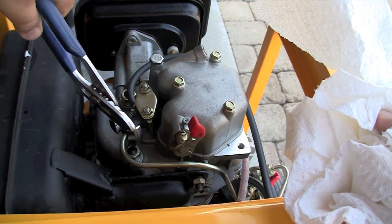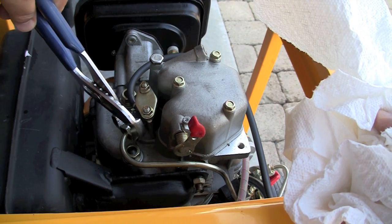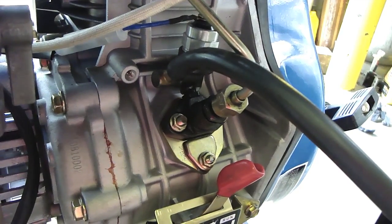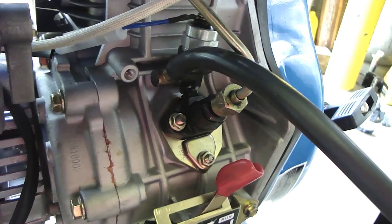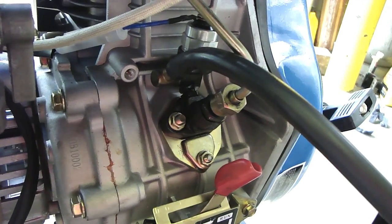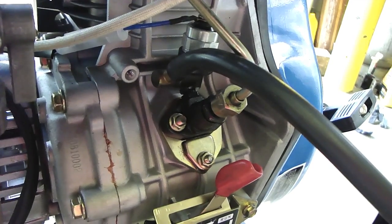Now, some generators have an electric switch on the fuel pump that's used to shut off the fuel supply with a remote control to turn off your generator. It has a fuse, and then the blue line goes to the top of another component which is your magnetic fuel switch.